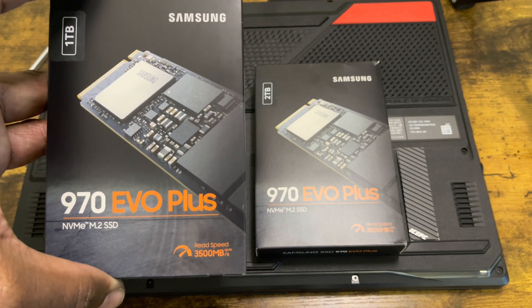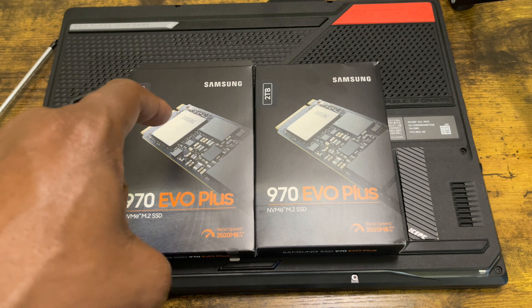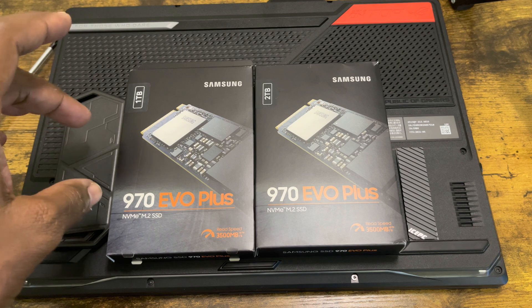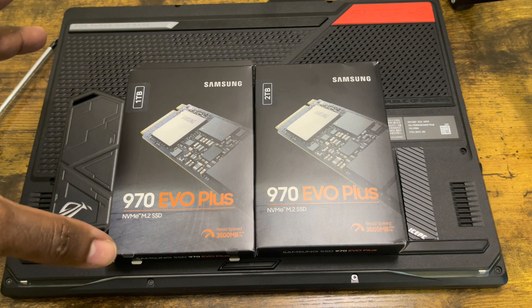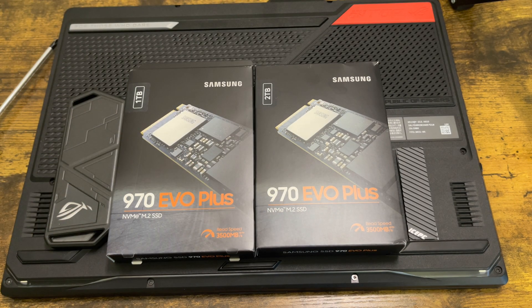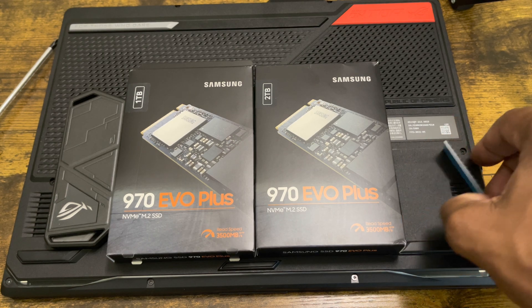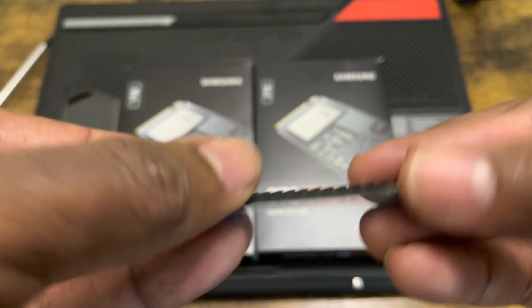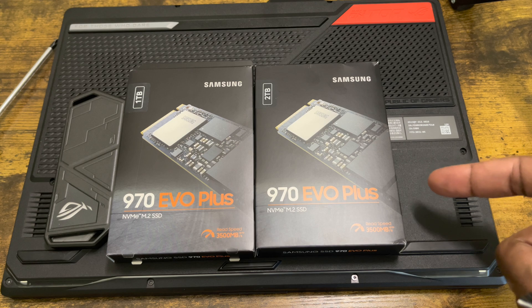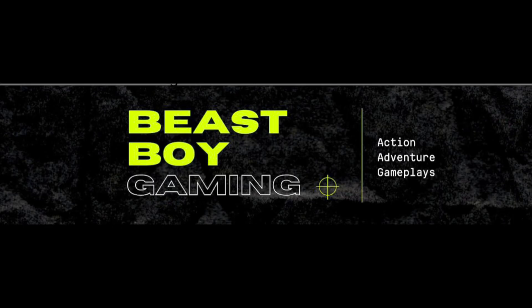I've got two of them — a 1TB and a 2TB. I'm an ASUS fan, so I also have this ASUS ROG Strix Arion enclosure — you can put your internal SSD inside, connect it to your PlayStation 5 or computer and transfer data. I also have this very thin IcePad heatsink, 1.5 millimeters, which should fit inside the very limited space inside your laptop.